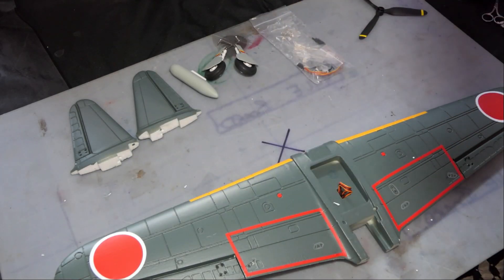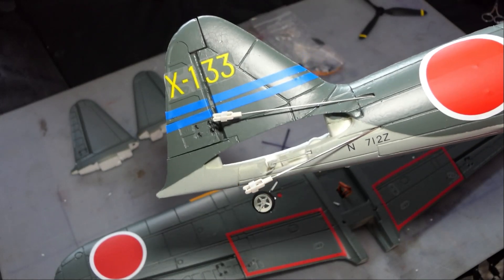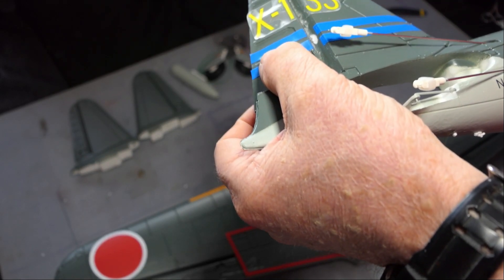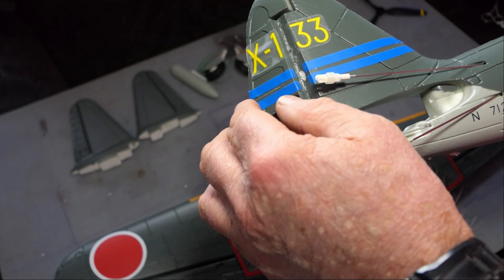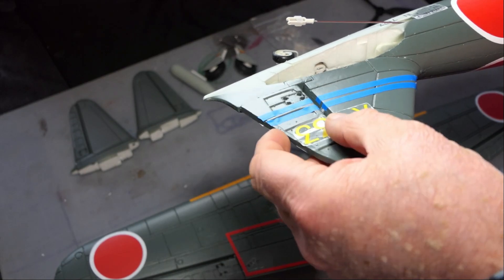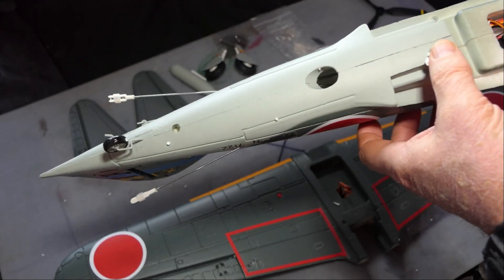If you saw my unboxing on this one, you would have seen that this rudder had separated from the vertical stabilizer. I did a repair using foam tack, so it's still pretty good and free to move. What I might do is put some hinge tape down that side — just on one side — just to hold it a little better. Apart from that, I think it's all good. I'm just going to put popper dots on it.